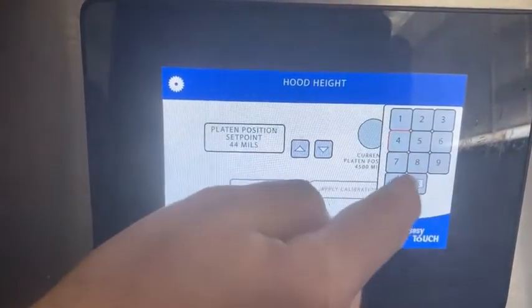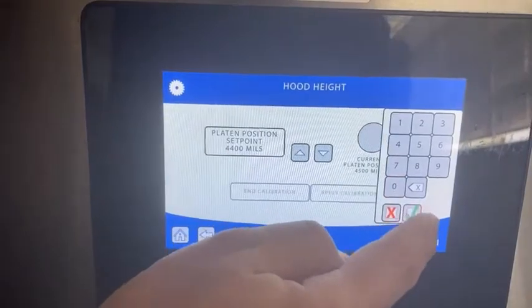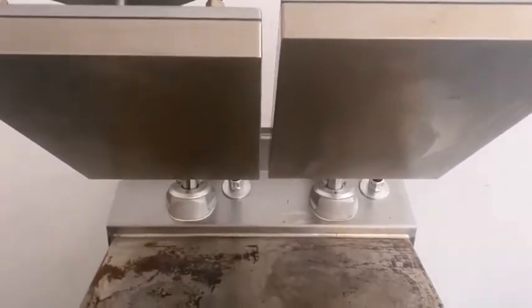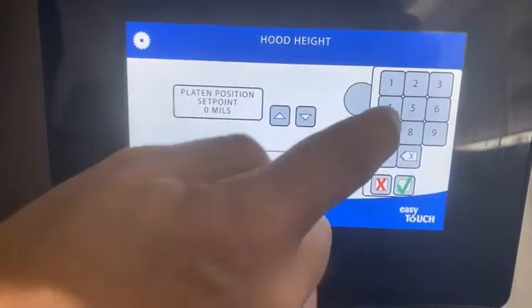We're going to take a guess at the number and try 4400. If we look up, we can see there's still a big difference, so we need to try a lower number. We'll go back to the controller and try 4300.